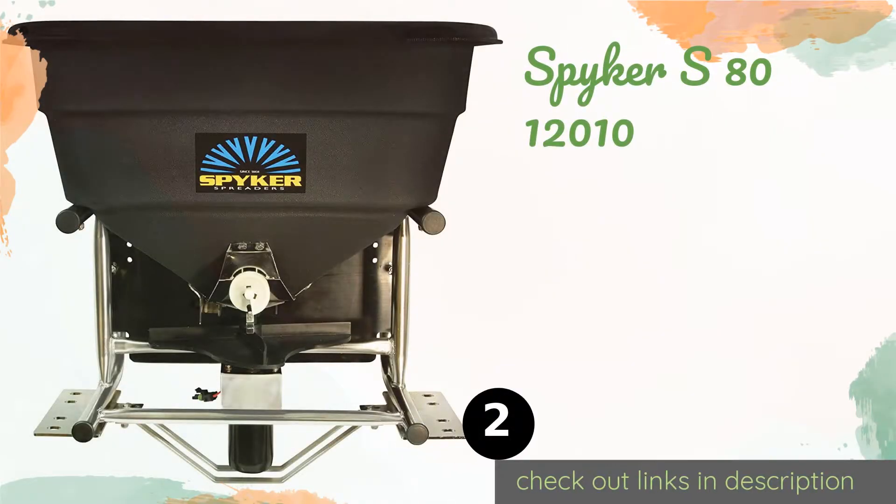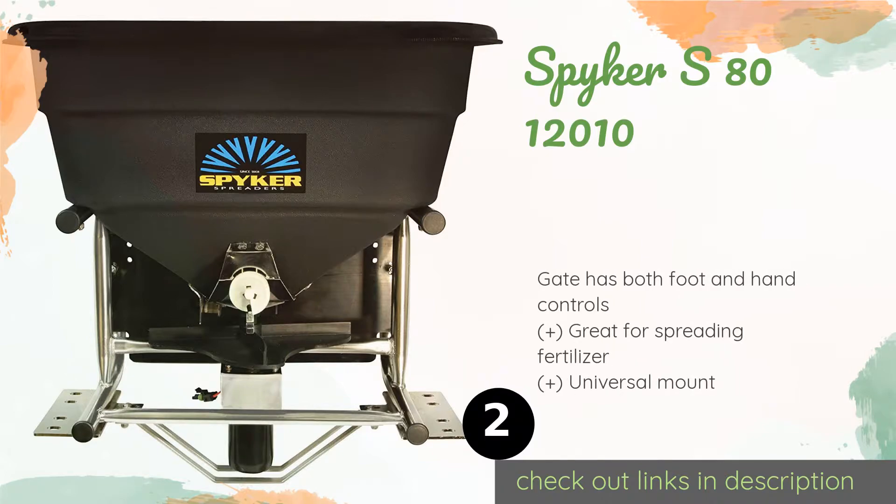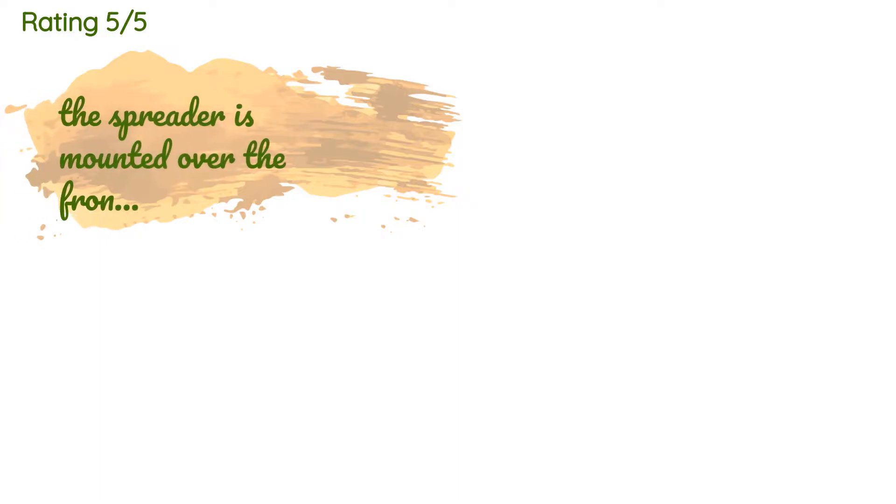The second one is the Spiker S80-12010. If you're not trying to clean up the whole city, the Spiker S80-12010 is a smaller capacity option that holds a reasonable 120 pounds — that's more than enough to tidy up the areas around your home and maybe even look after a few neighbors while you're at it. The price is around $1,186 — check out the product link in the YouTube description.